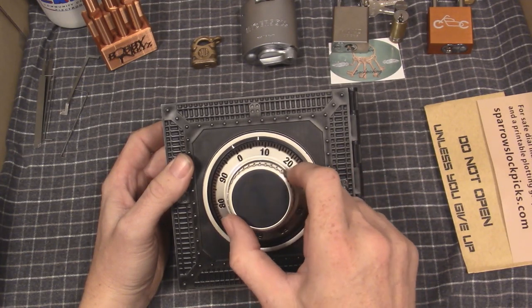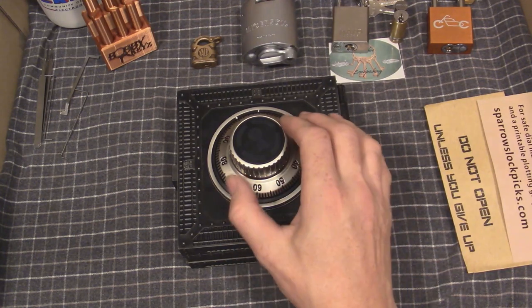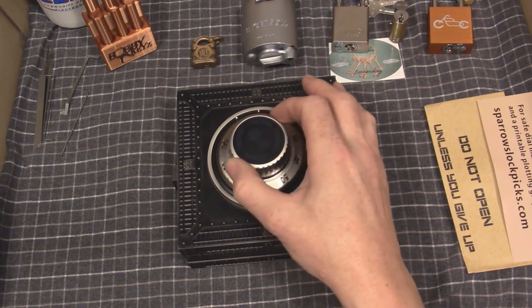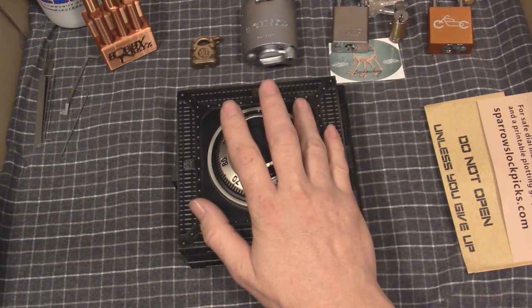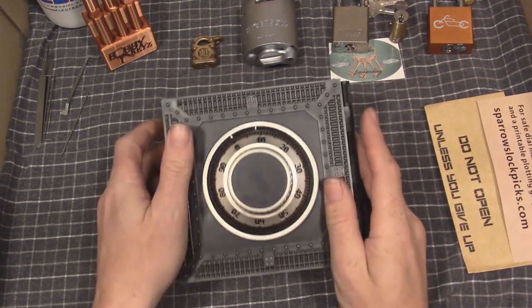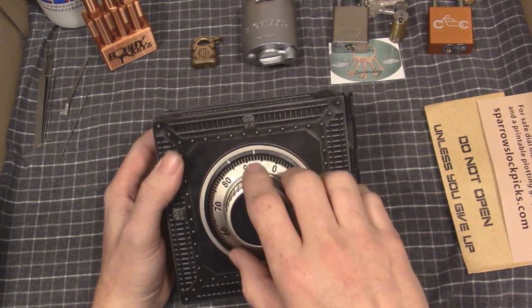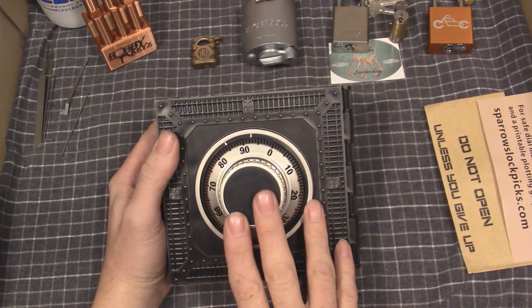The narrowing is really, really obvious. Contact points are obvious. The narrowing of the contact points is very obvious. I was actually able to find a working combination without graphing on the stepped arms.